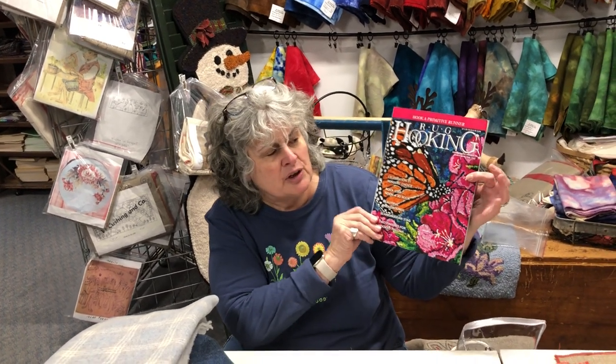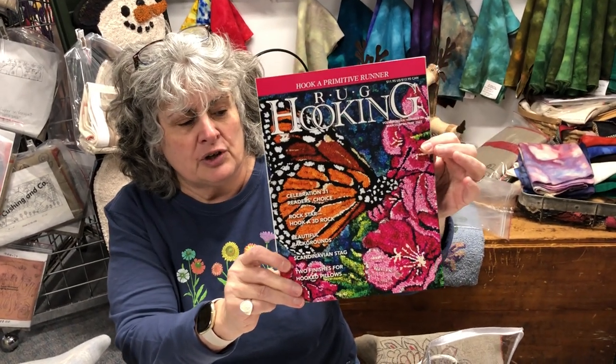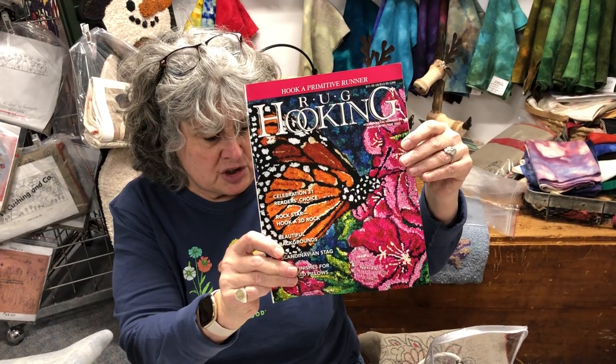Hi, I'm Lisa Ann Miller with W. Cushing and Company, and today it's Third Thursday with Lisa Ann. Happy spring, it's April, and this is in conjunction with Rug Hooking Magazine. I want to thank them for their cooperation — this is the latest issue with a butterfly on the front. Be sure to look through it; great articles, great inspirations. Today we're going to go over tools, tips, and techniques.